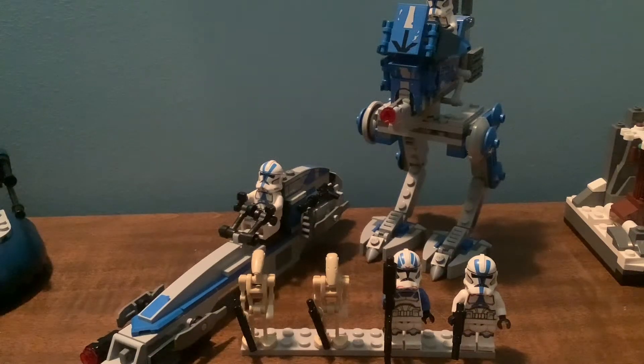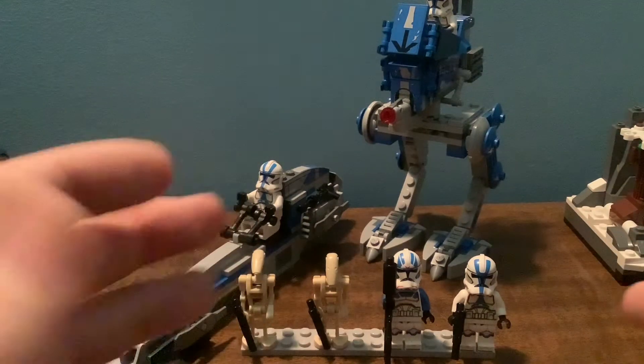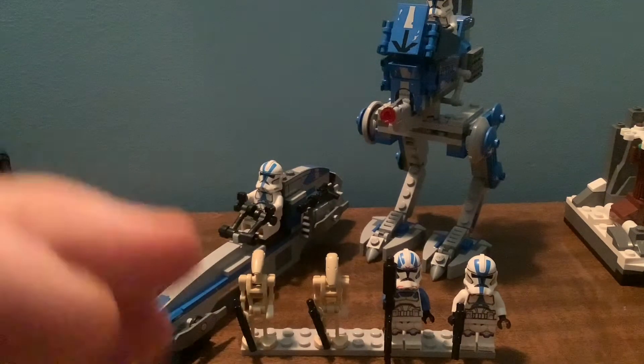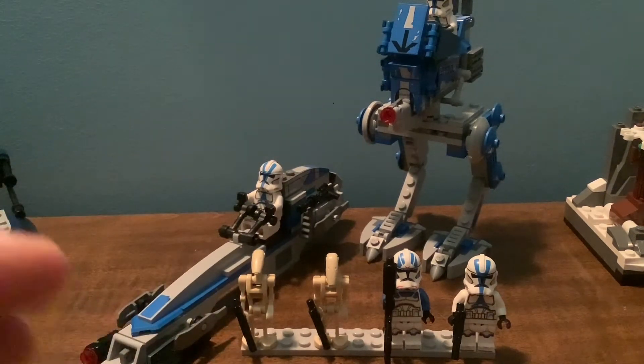Hey everyone, LEGO Landman here, and today we're going to be taking a look at the 75280 501st Battle Pack. This set costs $30 and has 285 pieces in the United States.